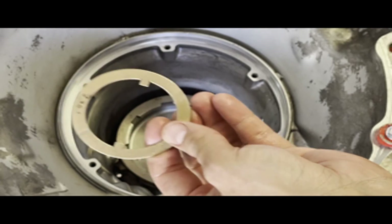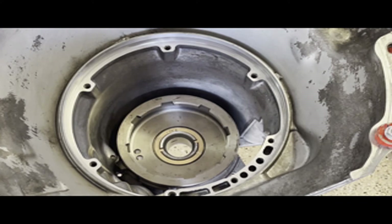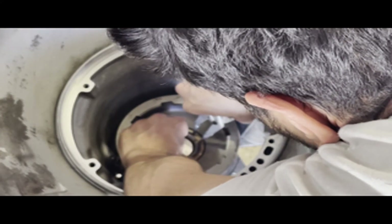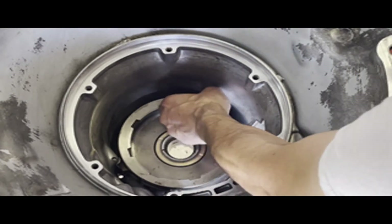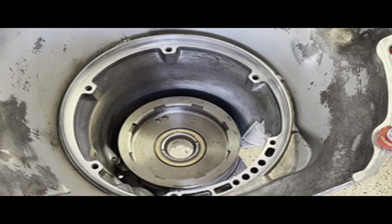Next, go ahead and install your washer — this one is 62 thousandths thick. That measurement is just for reference; out of habit I measure and note down all the washer thicknesses for this transmission. Next is the snap ring. Make sure it's fully seated — check it.